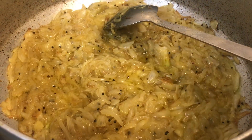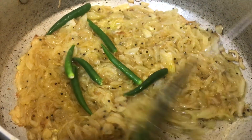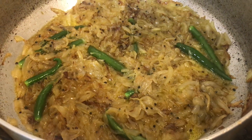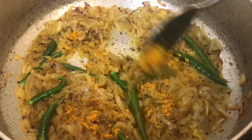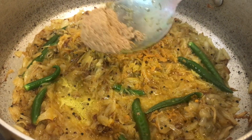While my onion is getting brown, I'm going to add some whole green chillies. Now my onion has turned brown, so I'm going to add about one teaspoon of turmeric powder and about two teaspoons of coriander powder.